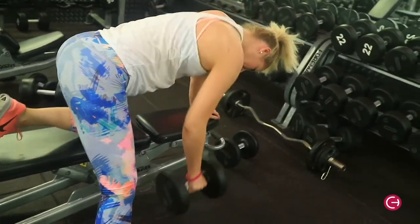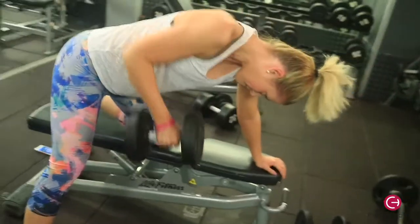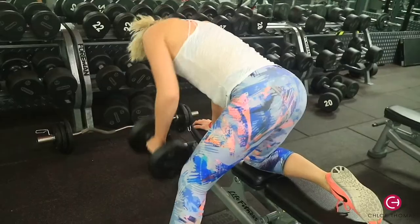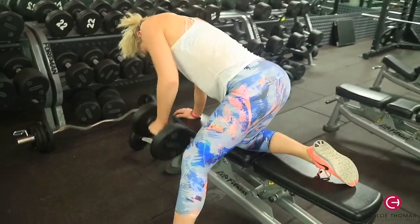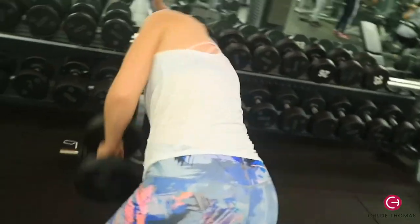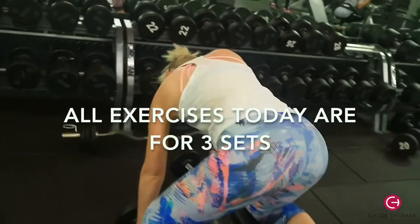Then we went straight into single arm rows. You want to be using a heavier weight than the one before — this was about four kilos heavier. We did eight to ten reps on each arm, both to failure. As a superset, you do both exercises back to back, then have a one-minute break, and repeat three times — three sets total.